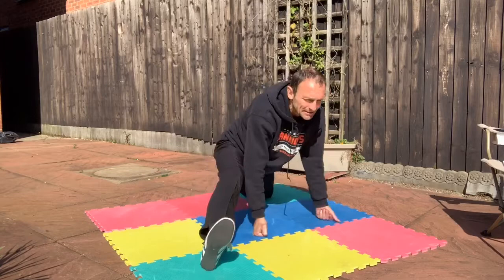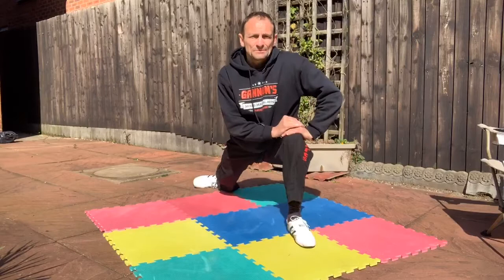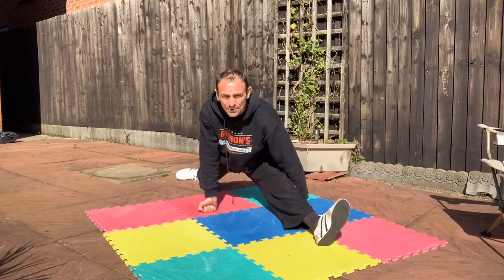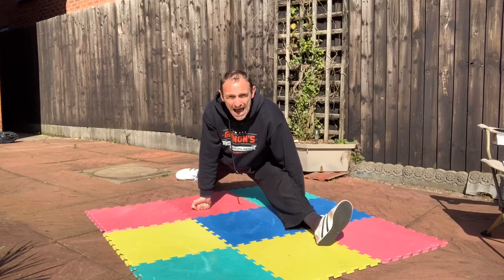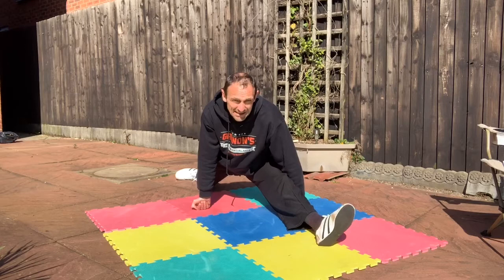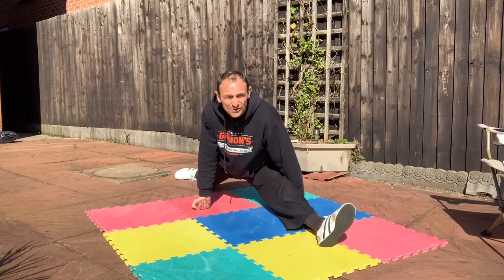Let's go the other way — legs to the half splits, then push out to the front splits. By the way, on Thursday when we do the full flexibility workout, I've got a new stretching technique that might really help accelerate your flexibility. There are certain things you need to have in place, and we'll discuss those on Thursday. We're just holding this front splits here.